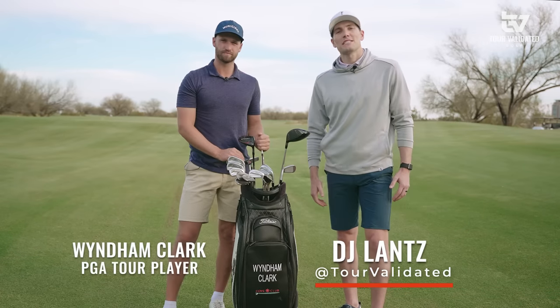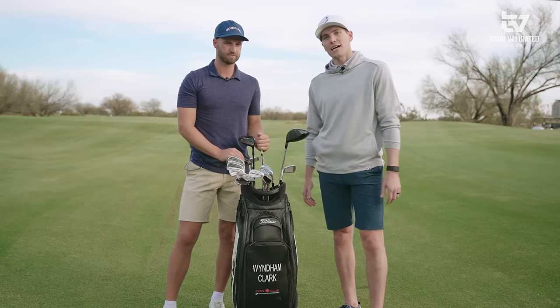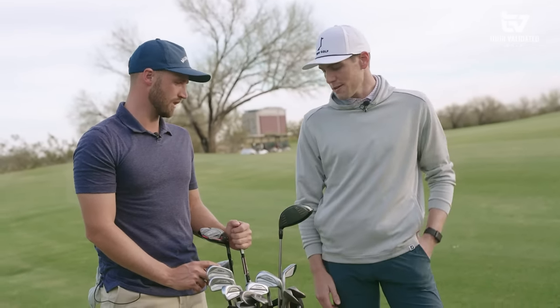Welcome to Tour Validated. My name is DJ Lance, joined by PGA Tour player Wyndham Clark, and today we're going to take a look inside his bag. Wyndham, thanks for being here. Let's start with the driver — obviously one you're very fond of — so talk to me about what you're playing and why.